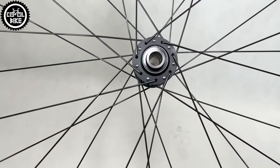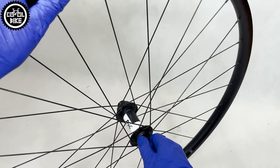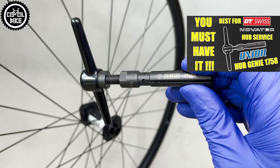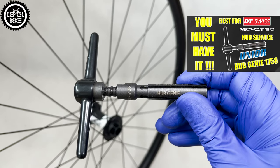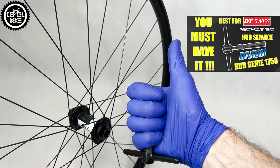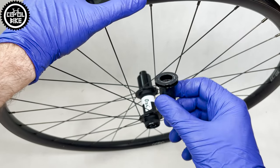Like always with the DT 350 front hub, if you want to remove adapters for re-greasing or bearing change, I recommend the Junior Hub Genie Extractor. You can find a link in the upper right corner and in the description. With the rear hub there is no such problem and it can be easily disassembled by hand.